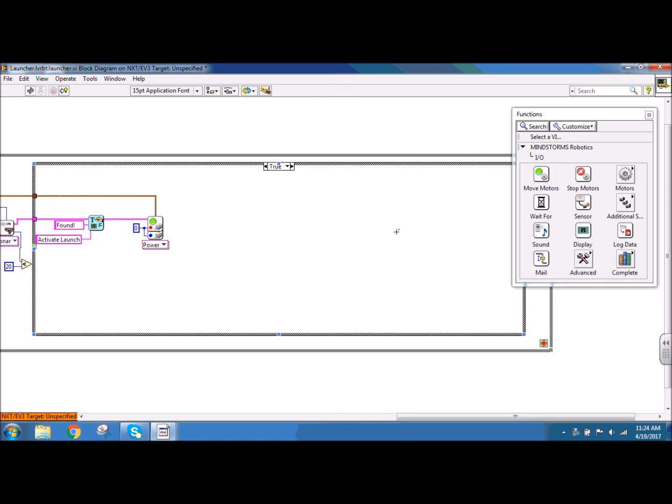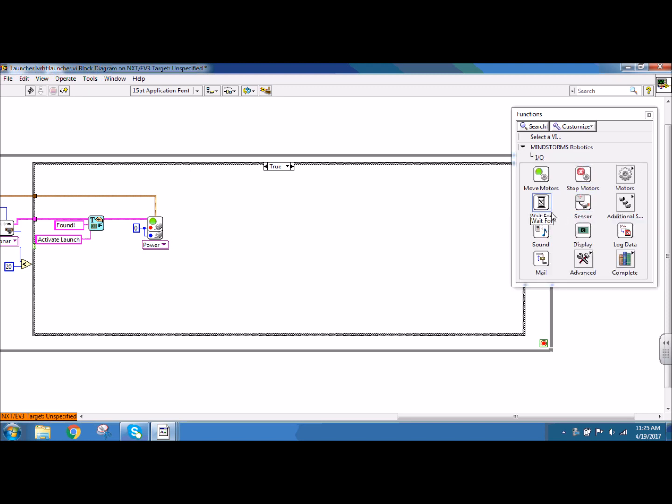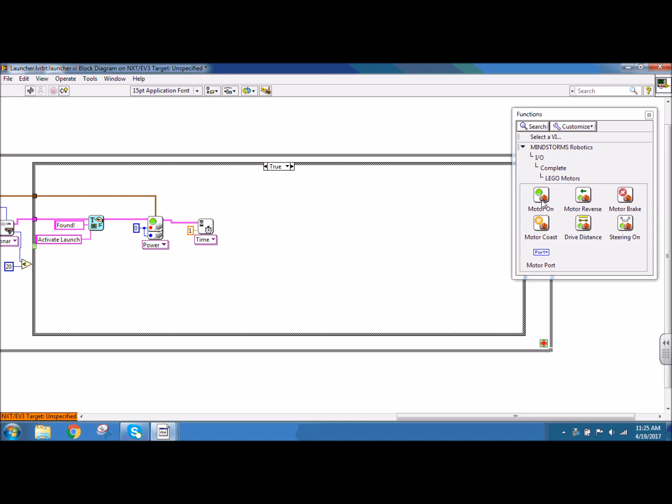Next I want to have my robot wait for a second before it powers on its Lego NXT motors. So I'm going to go to input-output, IO, and put down a wait for block. I'm going to create a constant for the time of 1 second, so that way it waits for a second. Connecting my NXT wire through. Now I want to go ahead and give power to my Lego NXT motors. To do that I need to go to input-output, complete, Lego motors, and then motor on.